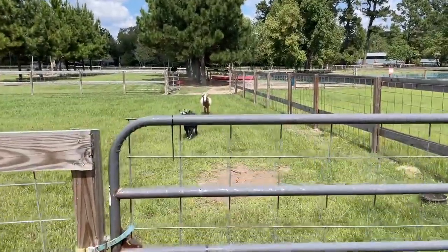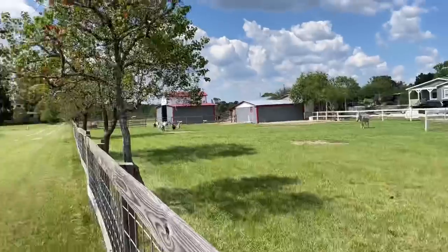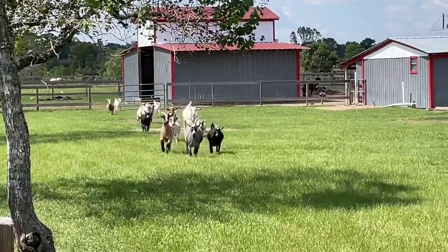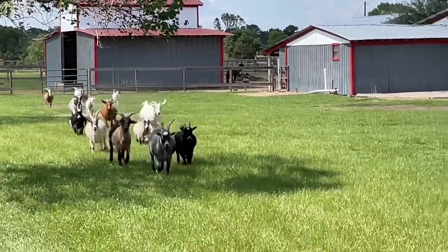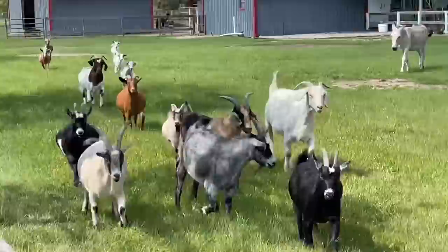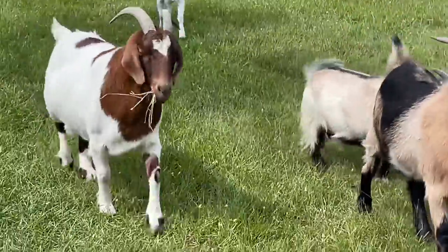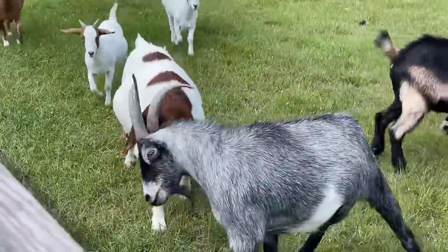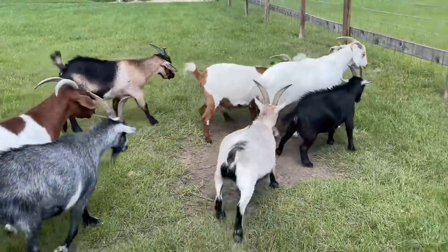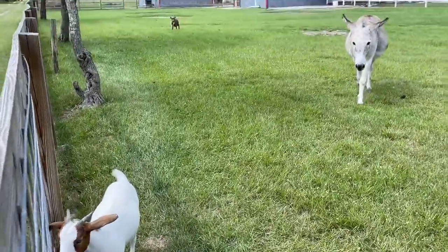These goats have come running like I'm going to feed them or something. I didn't bring any food. Oh my goodness, look at this - she screamed and here they all come running! That is the funniest thing. Guys, I didn't bring any snacks. Look, Shirley has a mouth full of hay. Shirley was eating hay and didn't want to drop it. I didn't bring you any snacks, I'm so sorry.